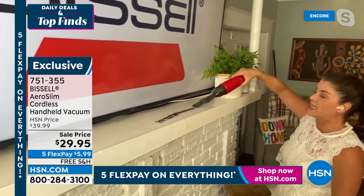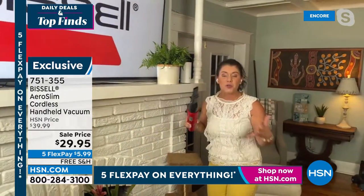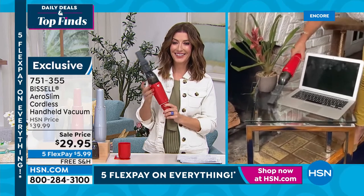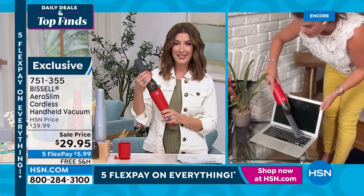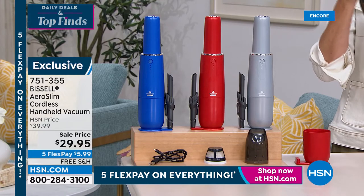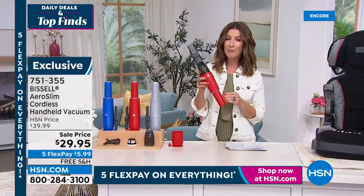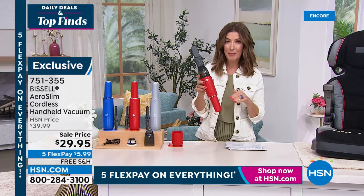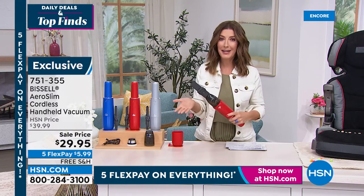It's almost like an extension of my hand. It's a 7-volt lithium-ion battery. Shop around — other cordless handhelds can be a hundred dollars and aren't as gorgeous. This is the best price we've ever had. With kids home doing homework, dusting electronics — this is the perfect color. I highly agree with Jenny: if you want a name-brand handheld vacuum you can trust, it doesn't get better than this. Under $30.